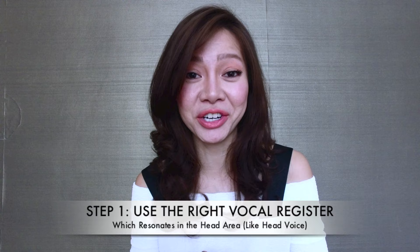So let's get down to business. I'm going to lay out three quick steps on how to sing in your whistle register. Now these are quick steps — there are many other ways to get into your whistle register — but I think these three are good to start with and pretty effective.